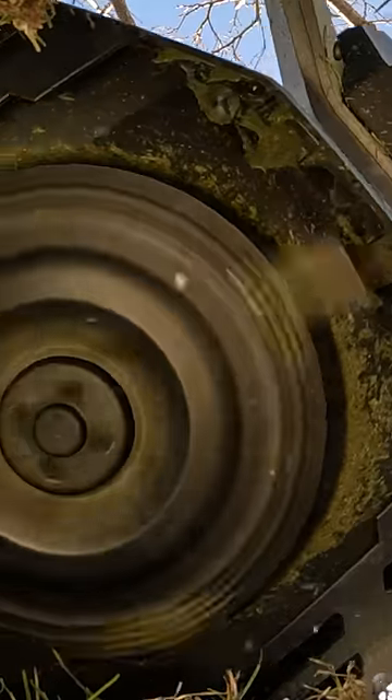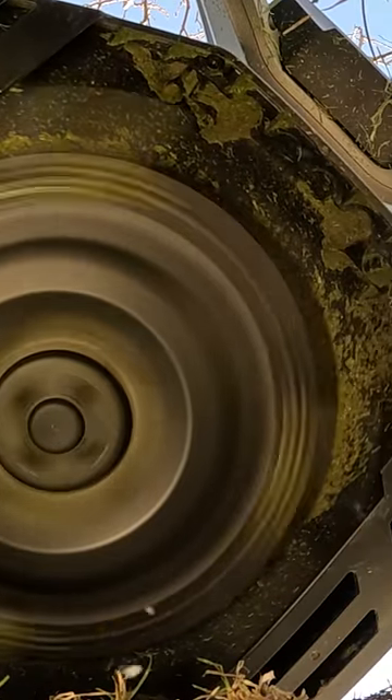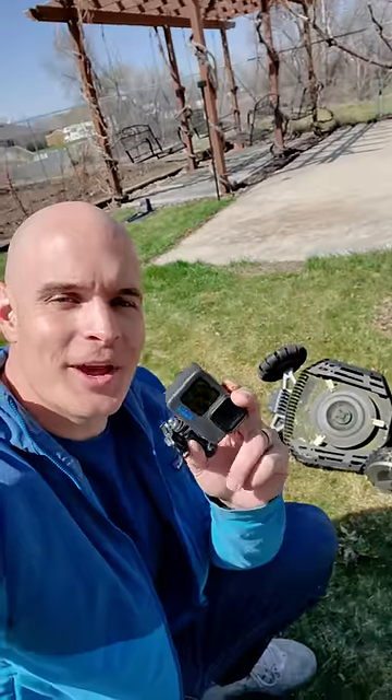You might be curious how I got the cool undercarriage shot of the EcoFlow blade during my last video. I'm going to show you how I did it.